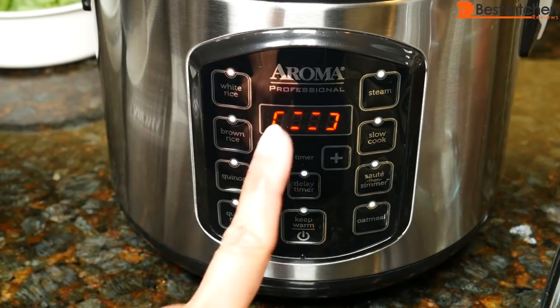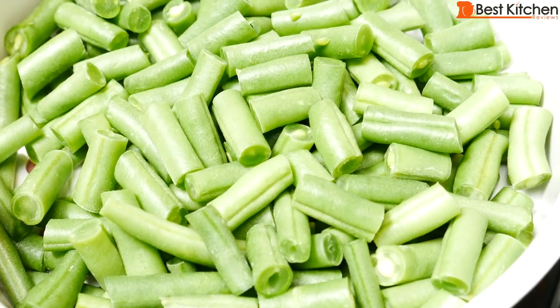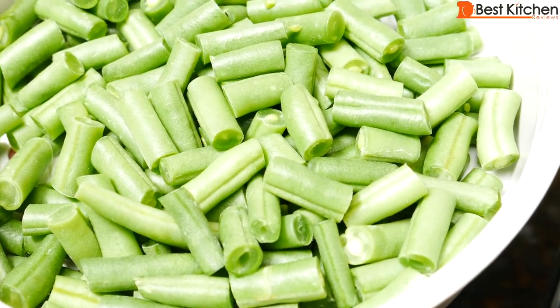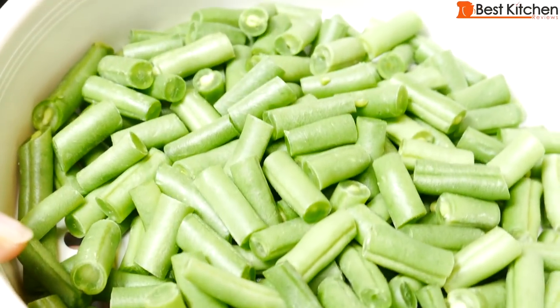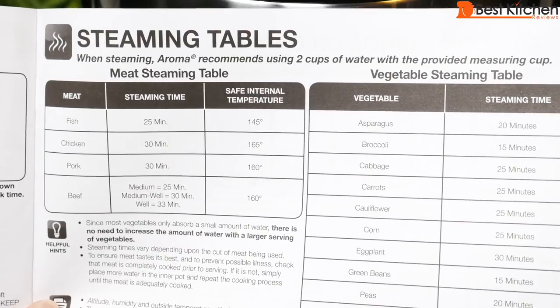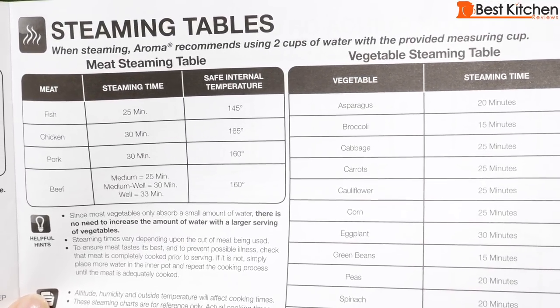The white rice light is on and you'll see a chasing pattern. The two cups of rice will take about 35 minutes to cook and the green beans take 15 minutes to steam, so I'll set my timer to 20 minutes and put the beans in after that. These are the cut up green beans — 8 ounces or about 235 grams. Whatever you're steaming goes directly in the steam tray. In the instruction manual there's also a steaming table for meat and vegetables with the amount of time it takes to cook.